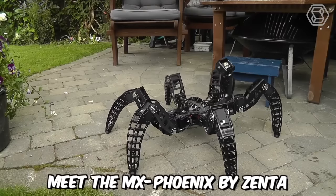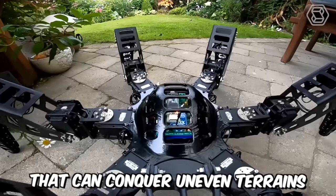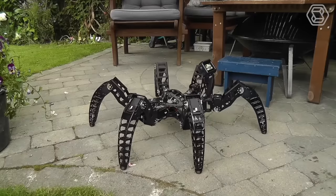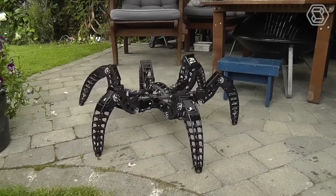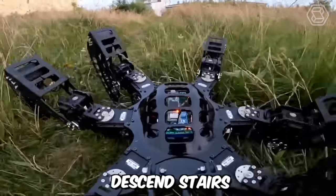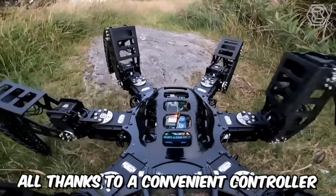Meet the MX-Phoenix by Zenta, a cool six-legged robot with smooth movements that can conquer uneven terrains in the great outdoors. It features a body and parts that are 3D-printed and is powered by a 6- and 12-fold servo drive. The robot can climb, descend stairs, traverse rocks, and perform other movements, all thanks to a convenient controller.